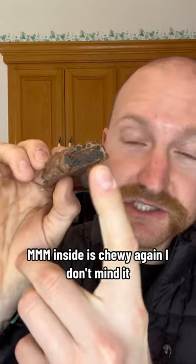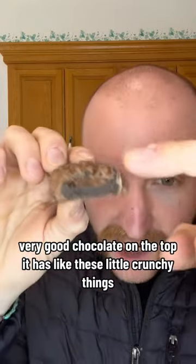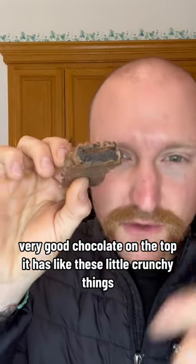So it looks like this. Inside is chewy — I don't mind it. Very good chocolate. On the top it has like these little crunchy things.